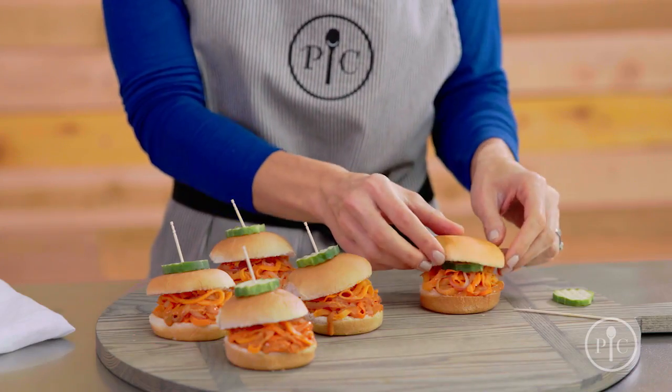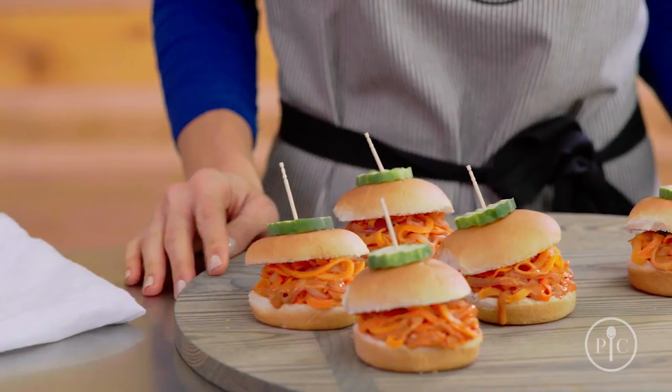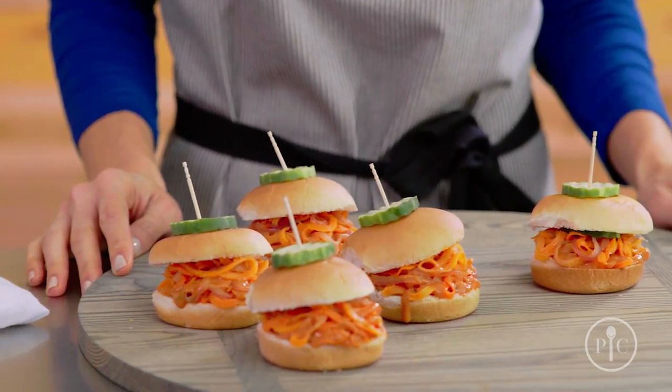You can serve your sliders on vegan buns and top them with dill pickles, or you can serve them on regular buns, lettuce wraps, or on a salad. The carrots and sweet potatoes create a hearty base that holds the barbecue sauce so well. As you can see, these sliders are a delicious and healthier alternative to pulled pork.